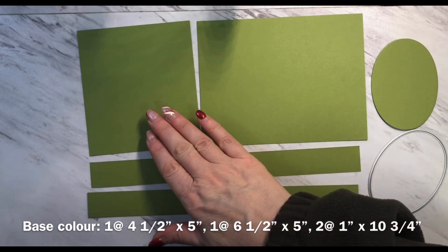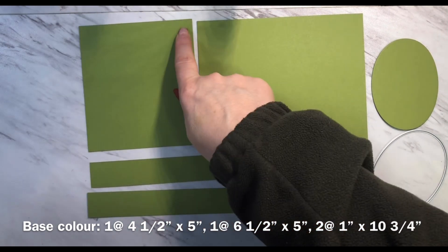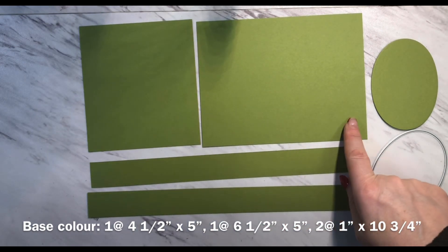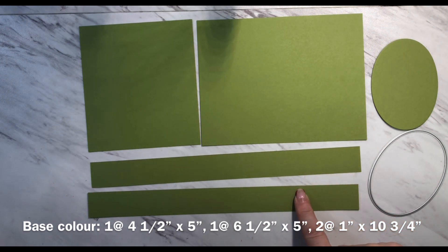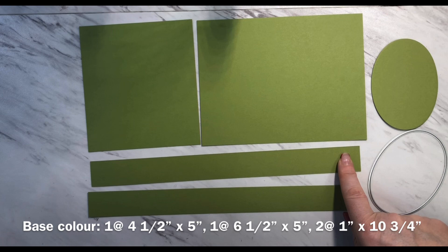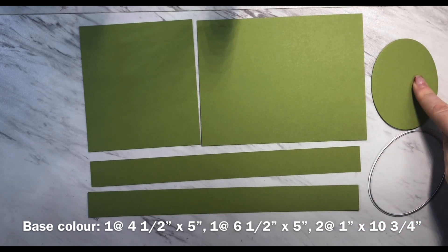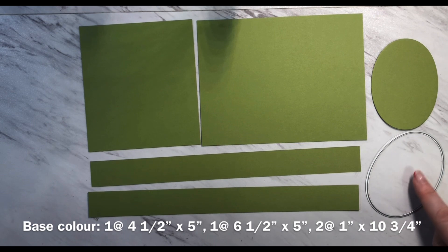For your base color you'll need one piece measuring four and a half by five inches, one measuring six and a half by five inches, two each measuring one inch by ten and three quarters, and an additional piece that I've cut out using the largest die cut from the layering ovals shapes — this one is the plain one.